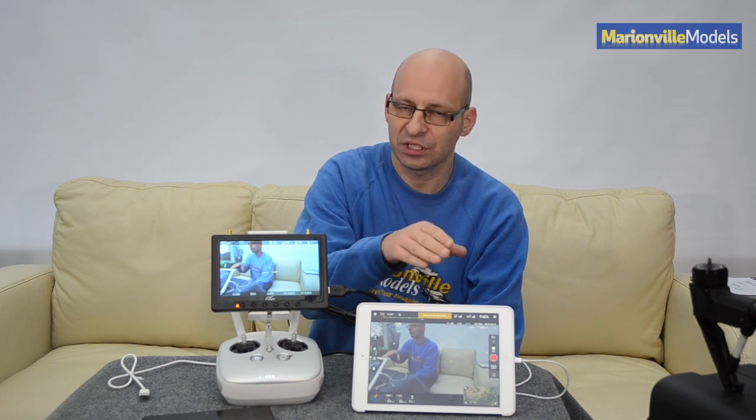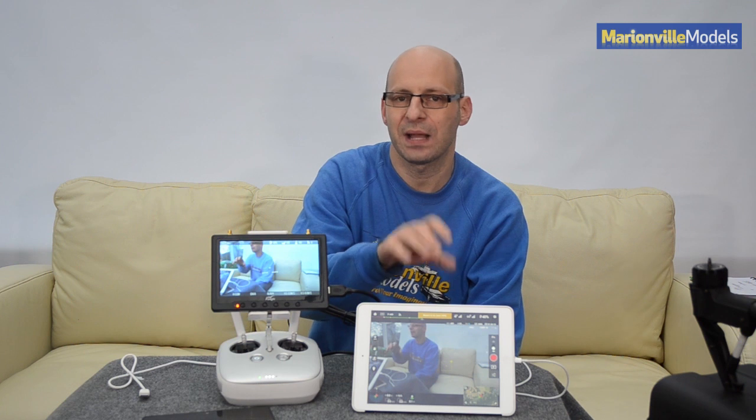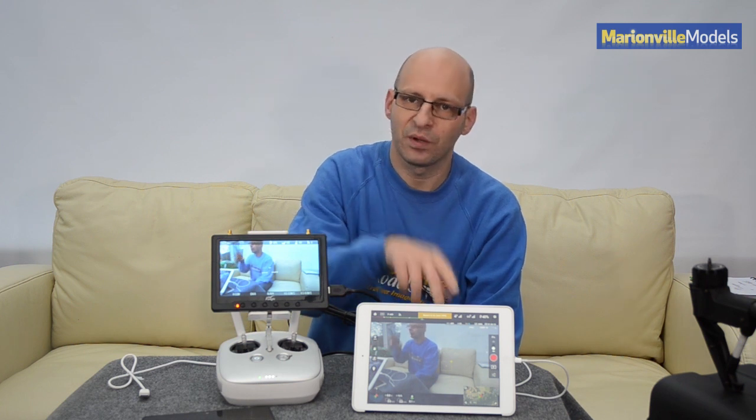As this is an iPad Air, which has got a very good processor on it — and it's important you get a good processor — so ideally an iPad Air or iPad Air 2, or one of the high-end iPad Minis, or one of the very good Android tablets. In this case, I've also got a Black Pearl HDMI monitor here as well.